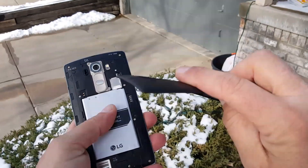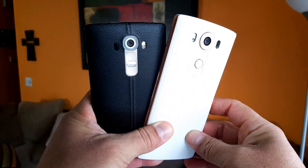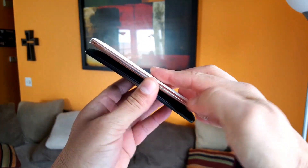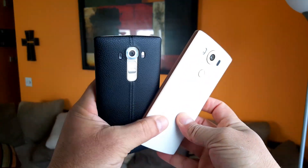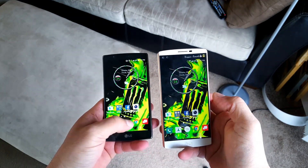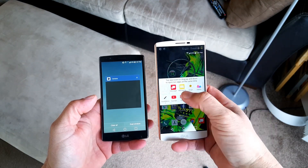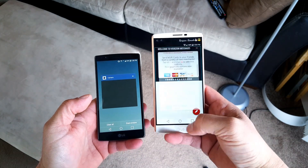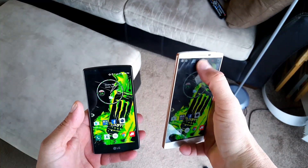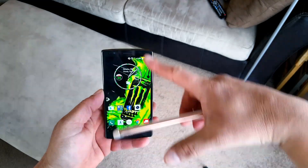Adreno 418 on both. Both support micro SD card up to 200 GB on the V10 and up to 128 GB on the G4. The V10 only comes in 64 GB of internal storage with 4 GB of RAM, versus 32 GB of internal storage on the G4 and 3 GB of RAM. As far as the cameras — same specs: 16 megapixel on the rear, same sensor, f/1.8 aperture, laser autofocus, LED flash. On the G4 we have 8 megapixel front camera versus 5 megapixel, but the aperture on the front-facing camera on the V10 is f/2.2. Last but not least, the battery is the same: 3000 mAh, removable on both phones.